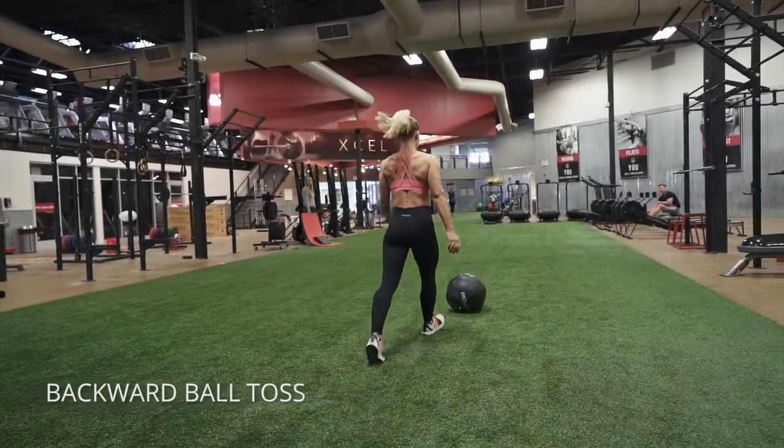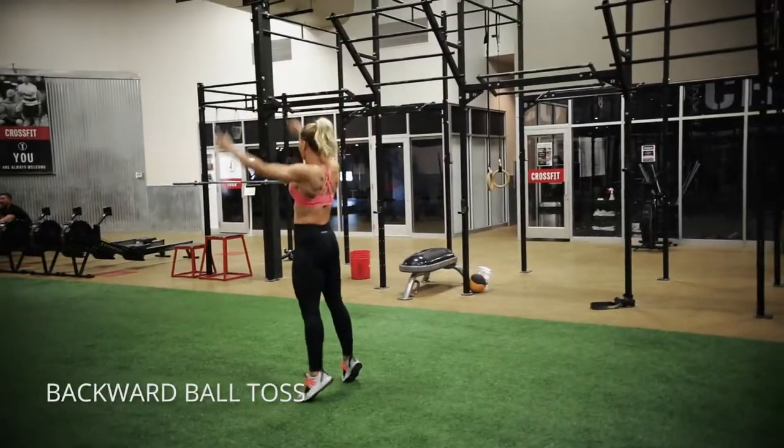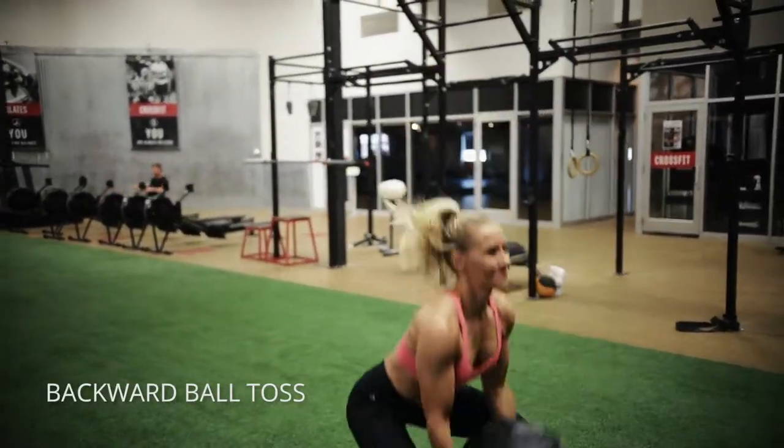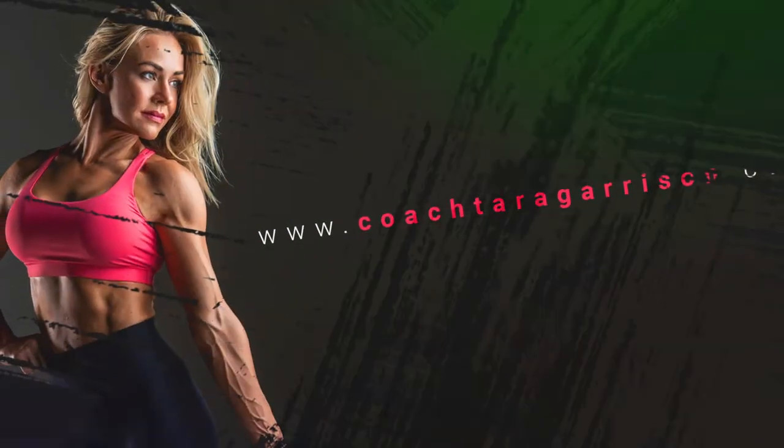When you get to that peak extension at the top, that's the part of the exercise I want you to focus the most on. Squeeze your glutes, send your arms straight up, and pause for a minute to really feel that full extension of your body.